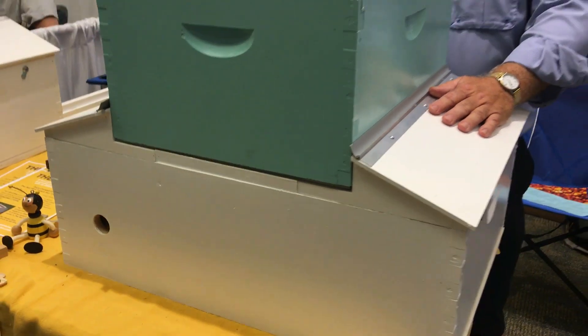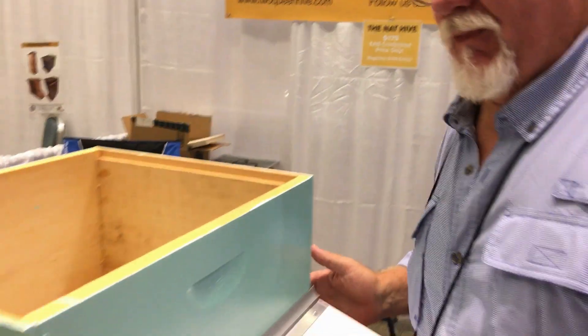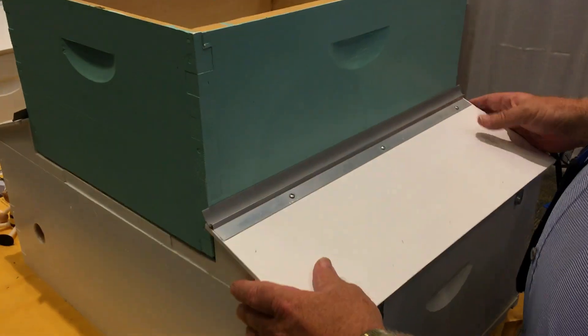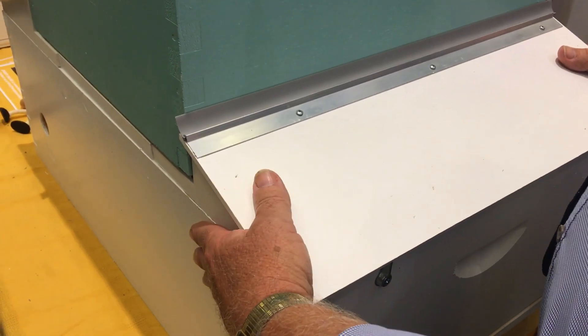Here we're going to take a look at a two-queen system, the Net Hive. Nat is here to tell us all about it. What we've essentially done is established a two-queen system that you can manage without ever lifting another box. Boxes are too heavy — lifting at my age becomes too difficult. We've established a six-frame queen chamber on both sides of the base unit.